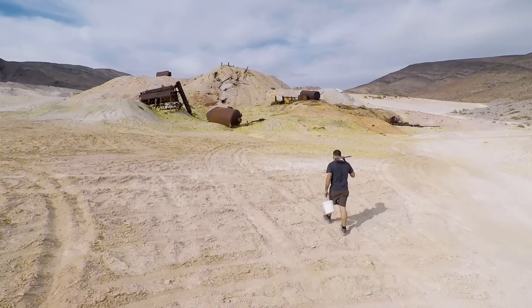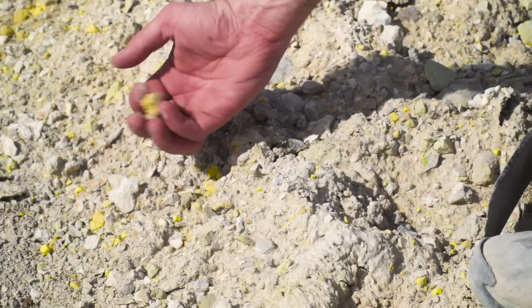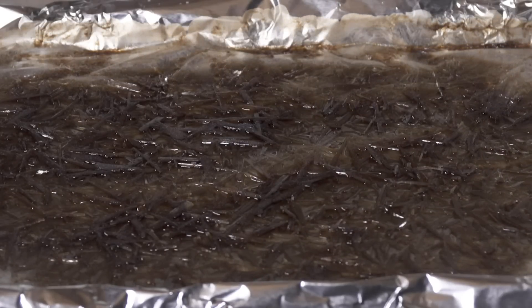In last week's video, I showed the process of gathering and processing all the ingredients to make fireworks. In this week's, I'll show you the process I went through to actually put them together in a non-monetized video.